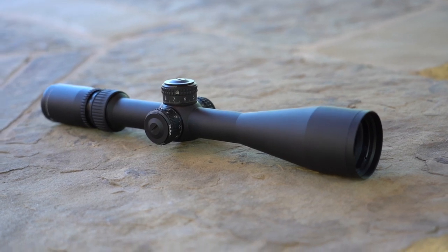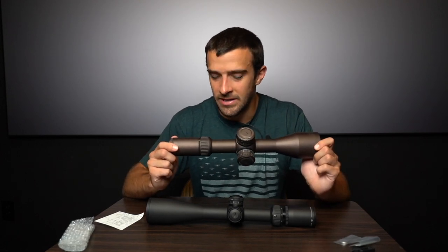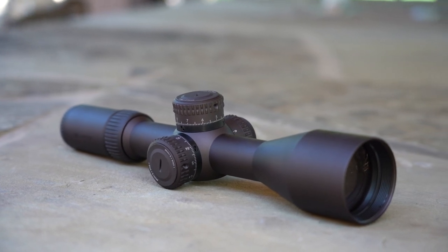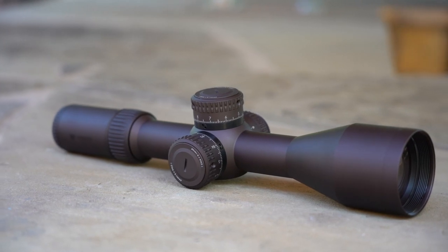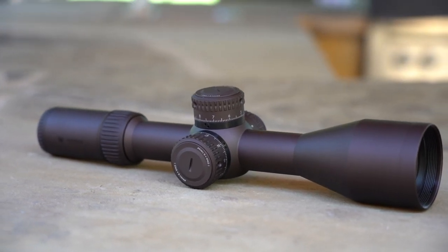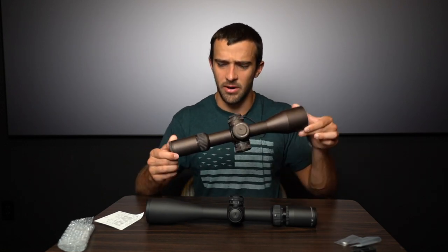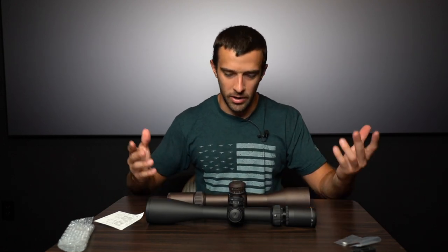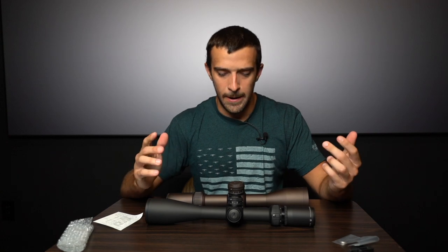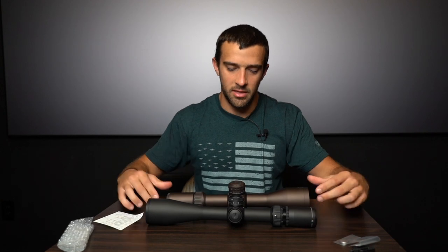If you wanted a comparable scope in the Razor series, you have two options: a 3-18x50 or a 4.5-27x56 — so a larger bell and more magnification all the way around. You can go lower to 4.5 rather than 6, or higher to 27 rather than 24, so your zoom range variability is much larger with the Gen 2, and you get the larger bell as well. Both are first focal plane, of course.